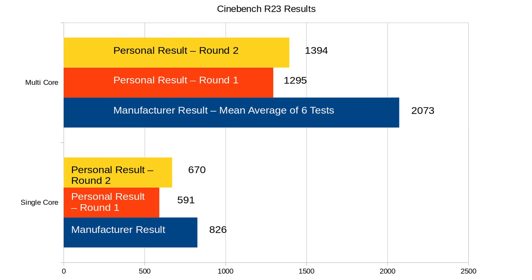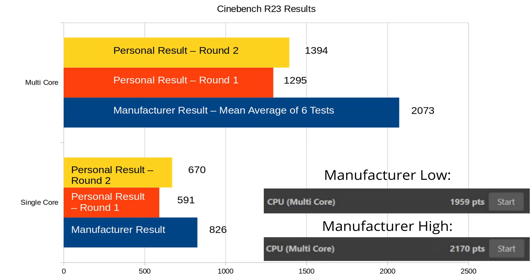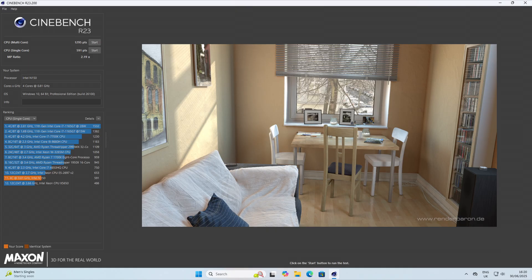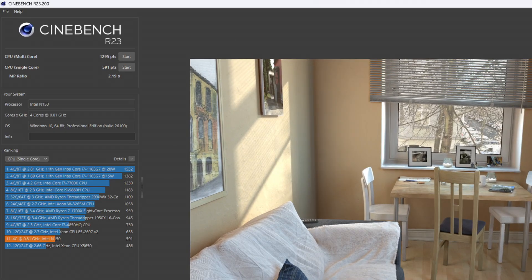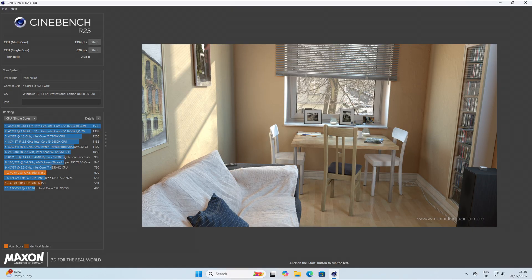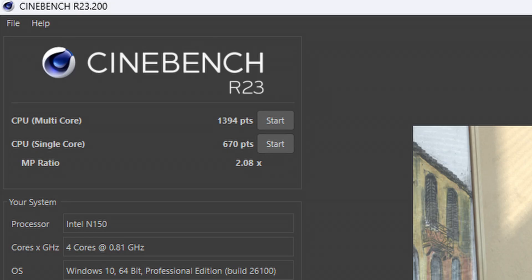Prior to making this video, I was given a document with test results, and the first benchmark they did was Cinebench R23. They carried out the test 6 times on 6 different PCs, so I calculated the mean average for the multi-core score, which was 2073 rounded down. However, they only carried out the single core test once, and their result was 826. I decided to test Cinebench R23 myself, and my results were a fair bit lower. The first time round I got 591 points for the single core and 1295 for the multi-core. To give the benefit of the doubt, I ran the test again, and the second time I got 670 for the single core and 1394 for the multi-core.